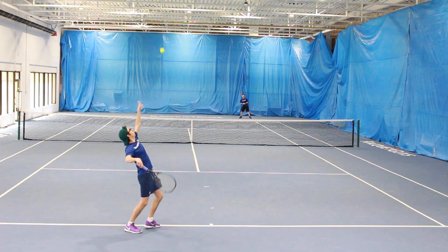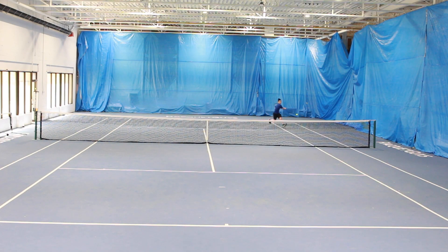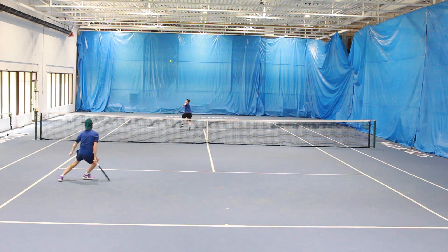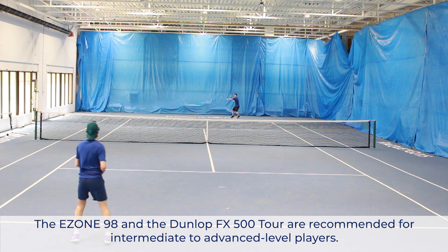On serve, I kind of like the Ezone just a little bit better. With both frames, I found it easy to hit all my spots on serves, as well as hit with a variety of serves. I had a lot of success hitting my kick serve with both rackets, which for me is something I use as a benchmark when testing a racket — if I can hit a kick serve well, I know it's something I could probably use on the court. I do feel I was hitting a slightly heavier kick serve with the Ezone, but it was really close and hard to distinguish, so not much to separate them there.